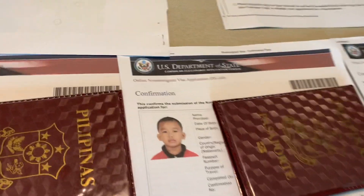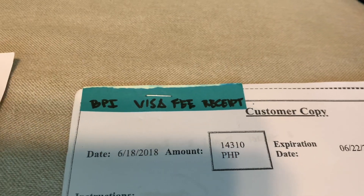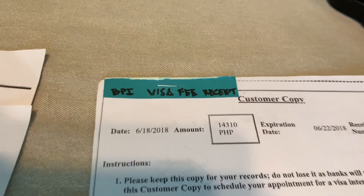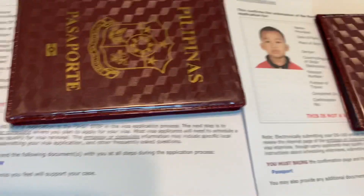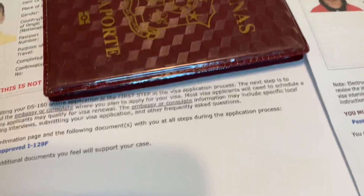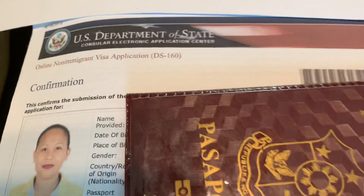The most important thing is the U.S. visa fee receipt — the BPI or visa fee receipt. Since we are three applicants, it's three receipts. Make sure you have the visa fee receipt. If you are three K-1 applicants, you have to bring your visa fee receipt. Then your passport, and also the DS-160 form.